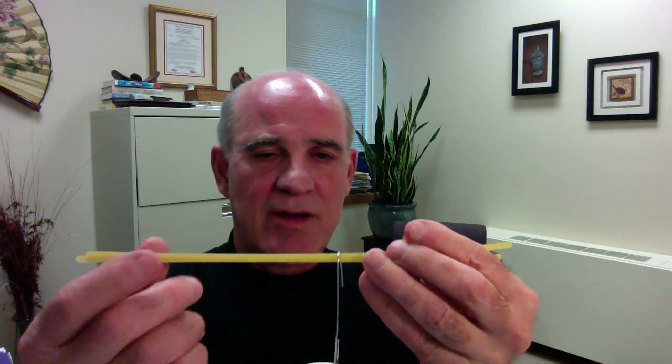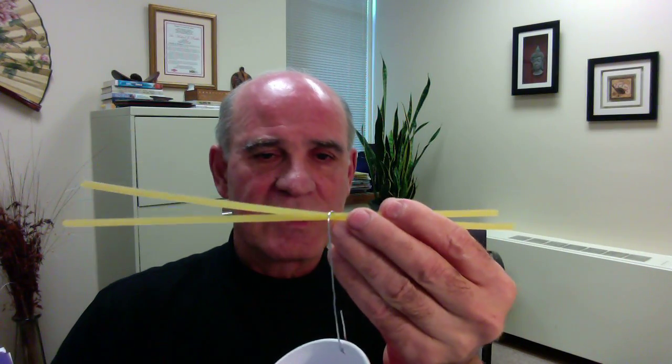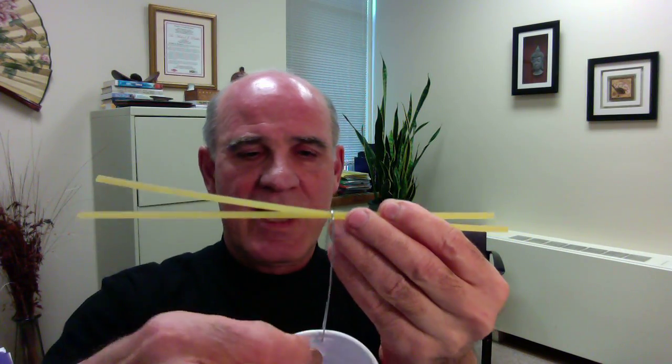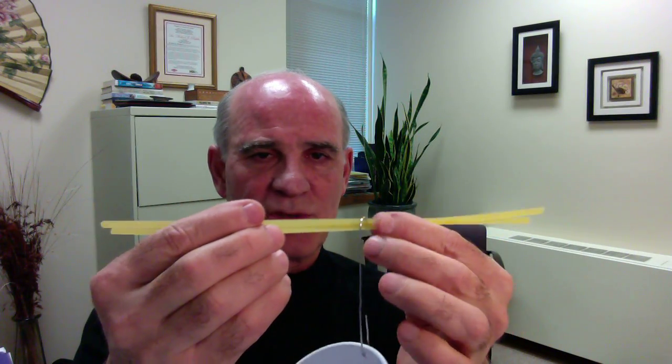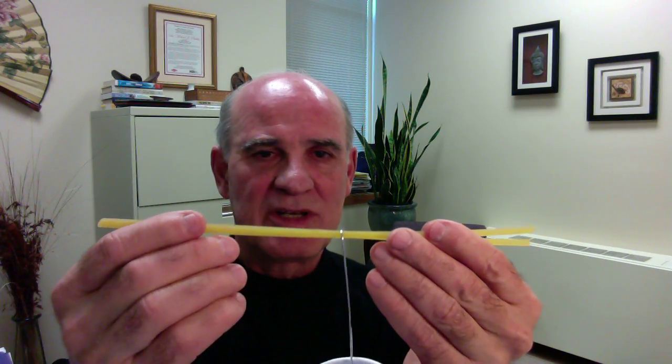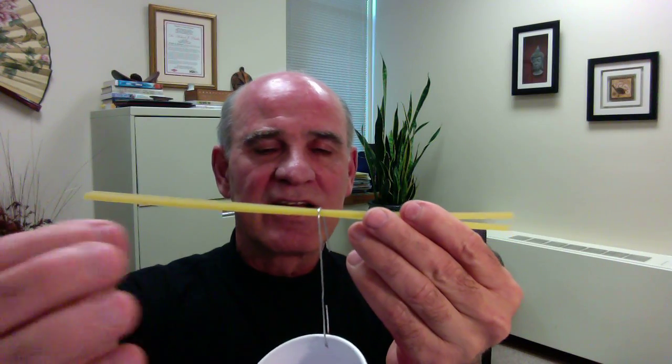Hang the cup on the pasta strands and then slowly add weights one at a time. It gets awkward if you're holding this, so I like to support the pasta strands between two supports — the backs of two chairs or similar. Then they collect data: how many weights does one strand of pasta hold before it breaks, and how many will two pasta strands hold?